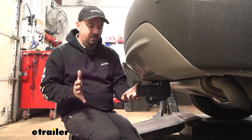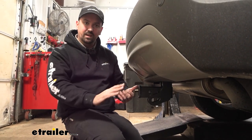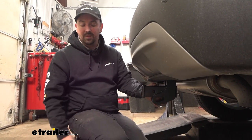Something to keep in mind: when you have accessories loaded up like cargo carriers or bike racks, as you go up an incline those are going to tilt towards the ground, so just keep that in mind while driving — you don't want those to hit the ground.